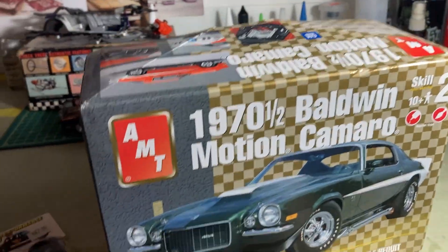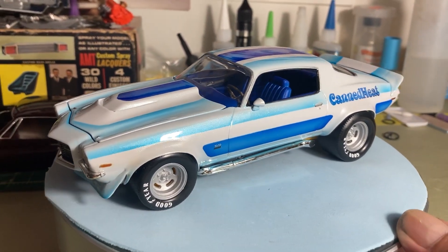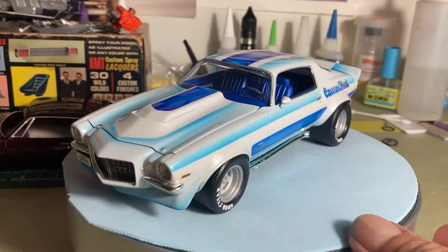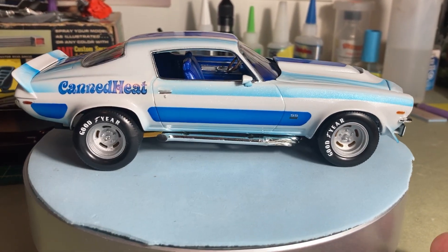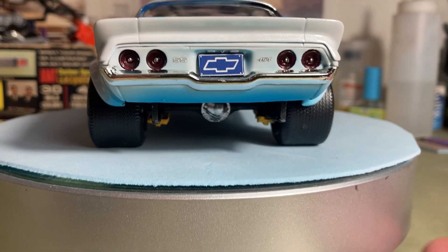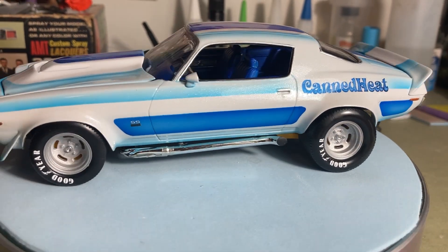Now I'm going to show you my Blue Ox final. There it is — the AMT 1970 and a half Camaro. Jason over at Blue Ox decided to have a group build, street machines. I'm very into 70s-style street machines and I thought that's a perfect one for me to get into, so I did. I had this kit sitting up on the shelf and thought it was the time to build it.